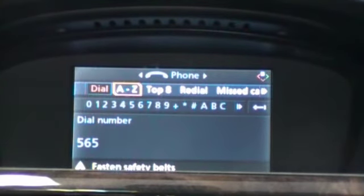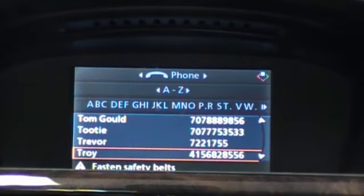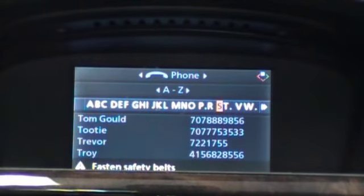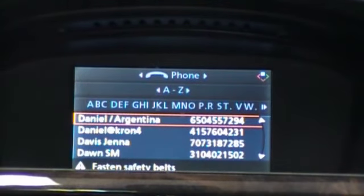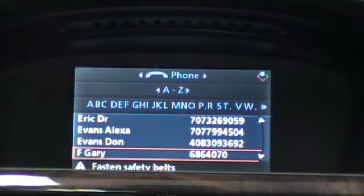A to Z is our phone book, and by scrolling in we can browse all of our various contacts within the phone book. We can also use this third level to do an alphabet search. If you want to call someone whose name starts with D, you can simply select D and start browsing the phone book through the Ds.